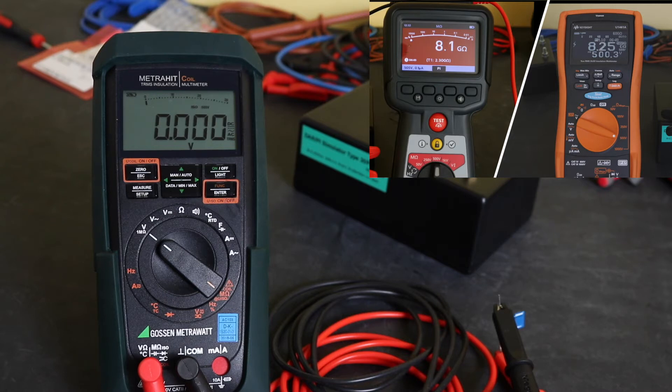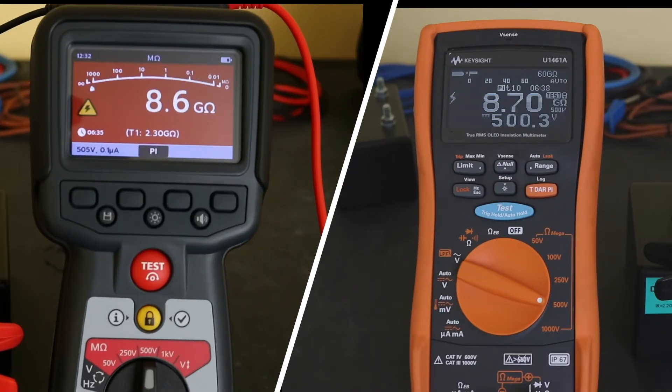I'll put the screen back to the U1461A and the MTR105 and see how they're getting along with the polarisation index tests. Just over three and a half minutes into the test, the reading is similar on both instruments. But the MEGA is down to one decimal place and the Keysight is down to two. You can see that the MEGA is displaying the reading from the one minute mark, whereas the Keysight doesn't have that facility.